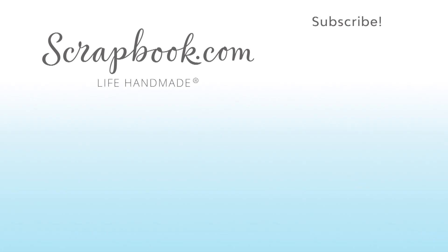If you liked this video and want to see more from Scrapbook.com, please like, share, subscribe, and leave a message. Happy crafting!